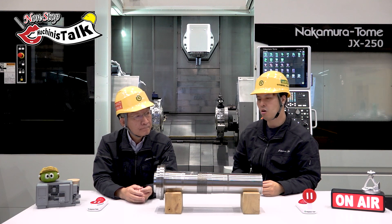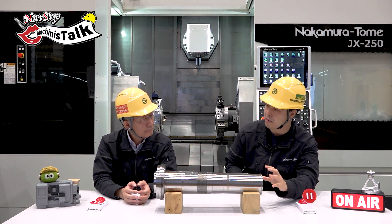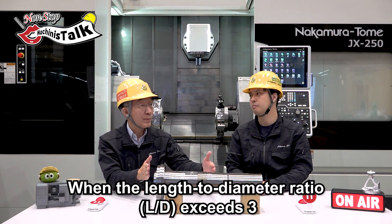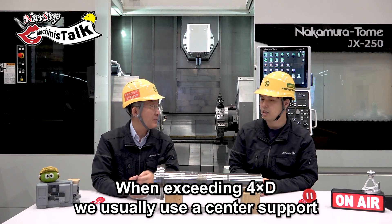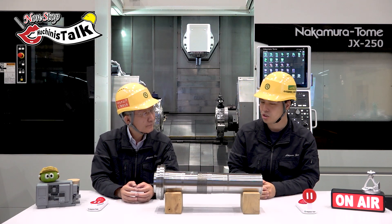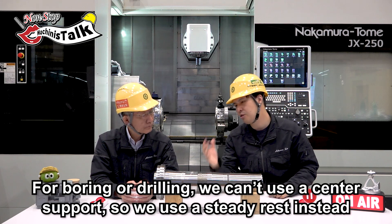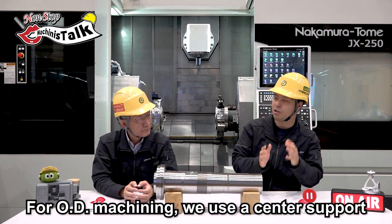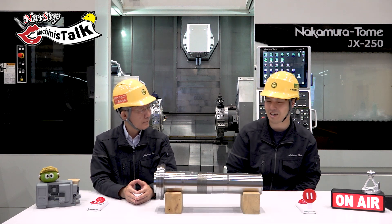Now we have the steady rest, and also the right spindle tail stop function. When do you use this type of support for long workpieces? For example, in terms of diameter-to-length ratio — if the length is over 3D, we start thinking about it; over 4D, maybe we need some support. How do you select center support or steady rest, or both? It depends on the process. For boring or drilling you cannot use a center support, so you need a steady rest. For outside diameter, you need center support. For this workpiece, you need both.